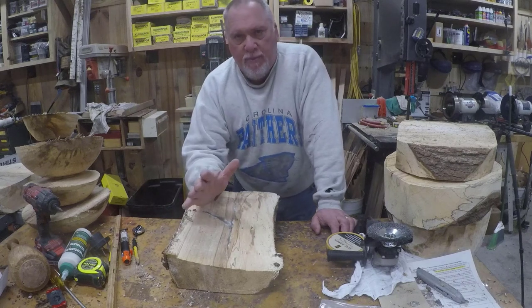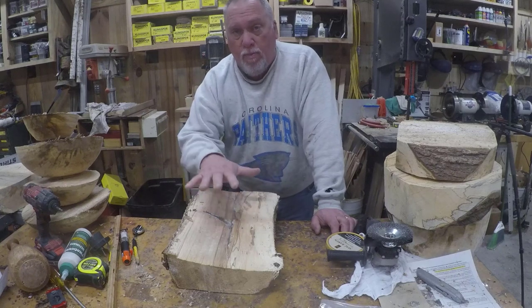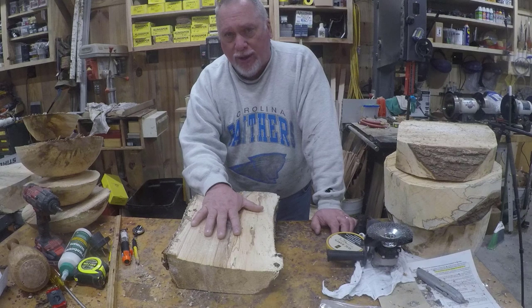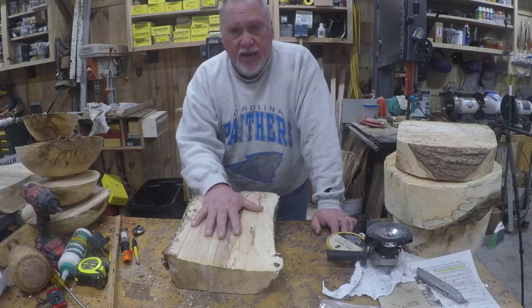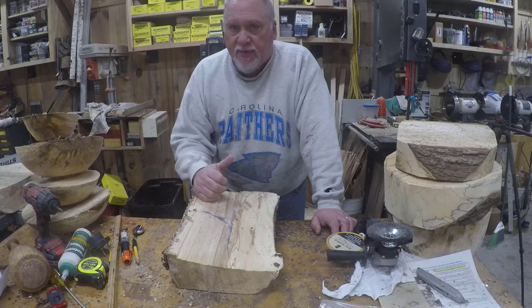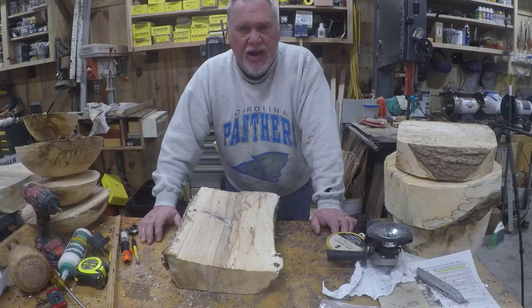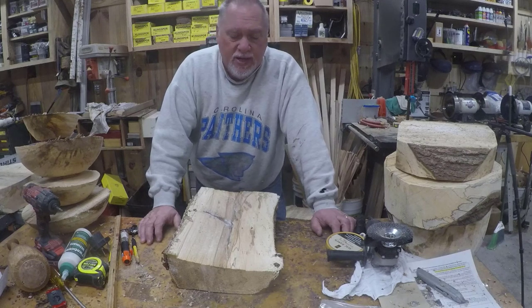I've got to keep these to a total of 15 minutes or less per bowl in order to make my scheme a success. I want to charge $20 or less for each one of these salad bowls. I can't do a lot of sanding, so I've got to make sure my tools are sharp. I've got to be able to put on one coat of finish and move on. I have about 40 sweet gum bowl blanks of various sizes.